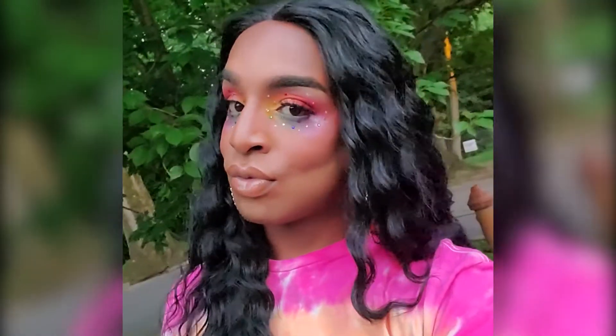To finish the look I added some rhinestones and lashes, and I put this lovely pride shirt on. I hope you all enjoyed the tutorial — see you in the next one!